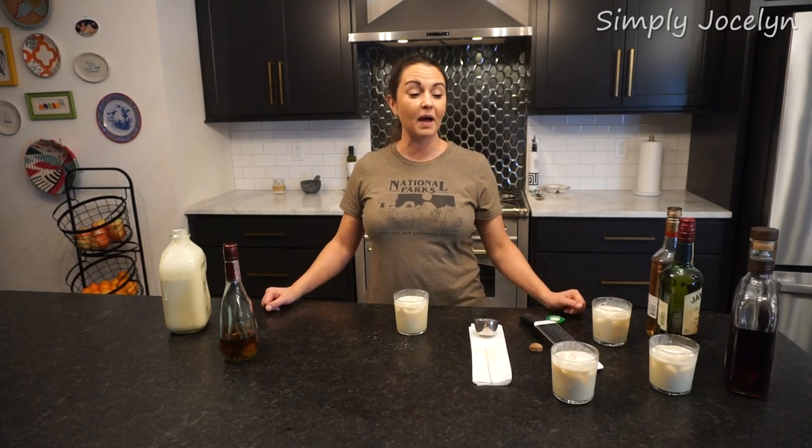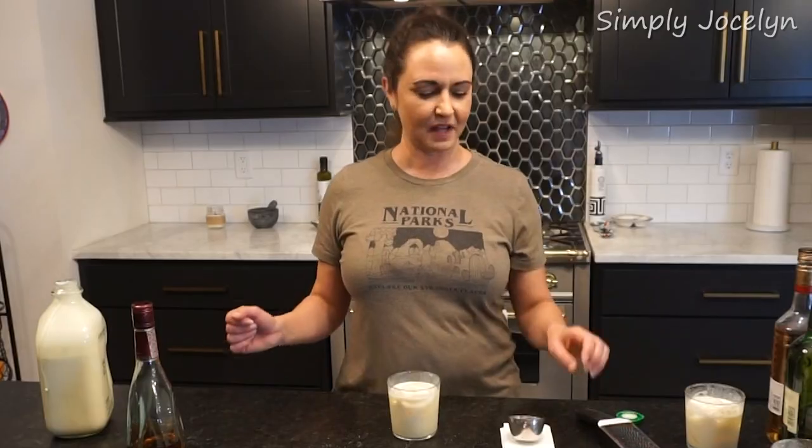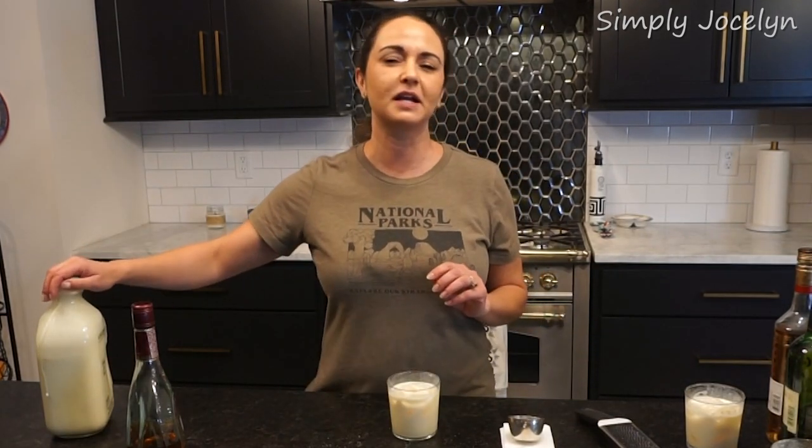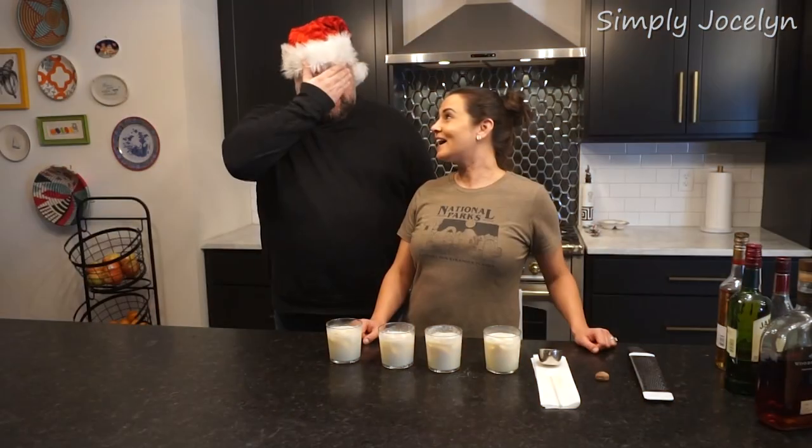I'm going to ask Mark to come in and taste all of these and see what he thinks. Maybe I should have him do a blind taste test — I'm not going to tell him what's what. We're just going to see what happens.